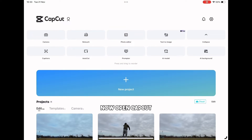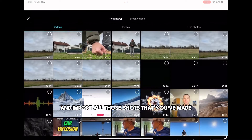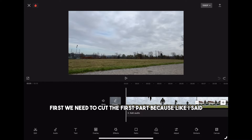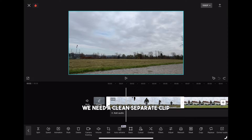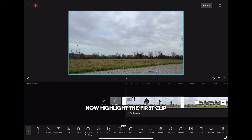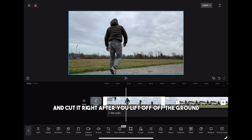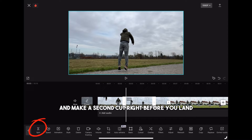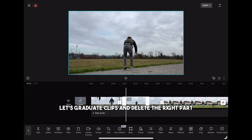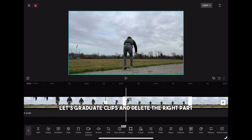Now open CapCut, create a new project and import all those shots that you've made. First we need to cut the first part because we need a clean separate clip. Next, hold the first clip and drag it to the second place. Then highlight the first clip and cut it right after we lift off of the ground, and make a second cut right before you land. Stretch the clips and delete the right part.